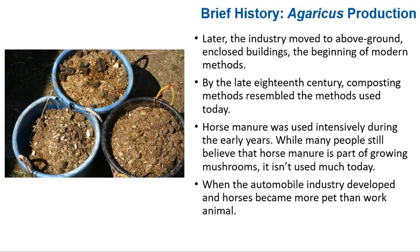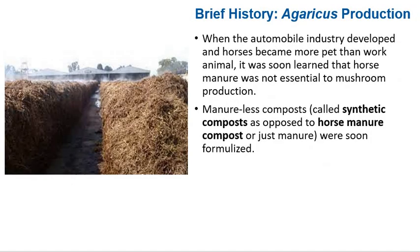Later, the industry moved to above-ground closed buildings — the beginning of modern methods. By the late 18th century, composting methods resembled those used today. Horse manure was used intensively during the early years, but while many people still believe horse manure is part of growing mushrooms, it isn't used much today. When the automobile was initially developed and horses became more pet than work animal, it was soon learned that horse manure was not essential to mushroom production. Manure-less compost, also called synthetic compost, as opposed to horse manure compost, was formalized.